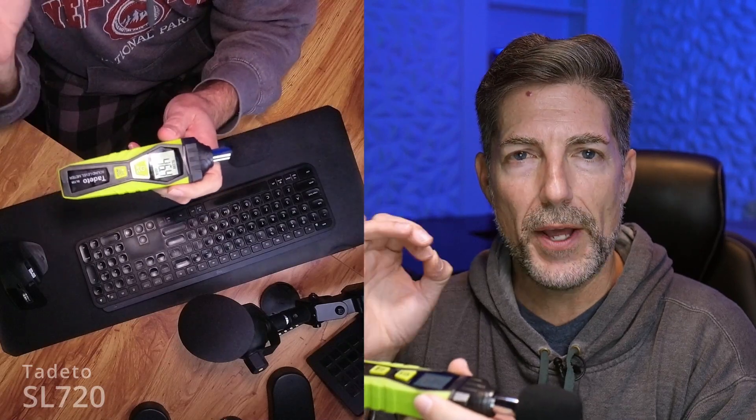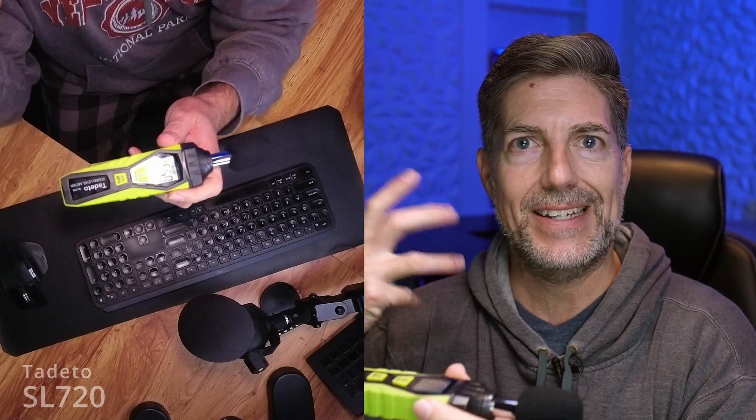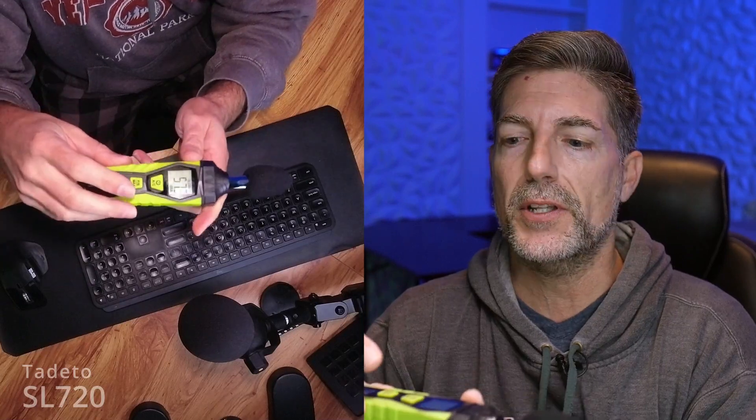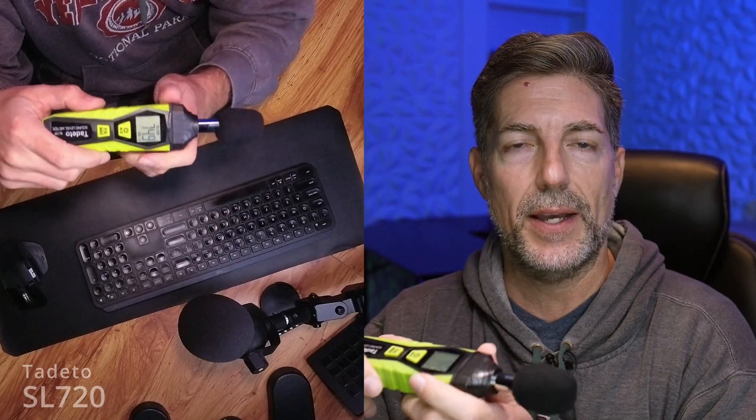The other option shown at the bottom is DBA. DBA is calibrated for what your ear essentially hears — I'll throw up an image here so you can take a look and feel free to pause the video. If you hold the power button down for a split second, it switches over to DBC. DBC captures peaks that go beyond what the human ear perceives, so if you're in a very loud setting like a factory and need to catch those spikes, you'd switch to C. It defaults to A, which is the most common version.